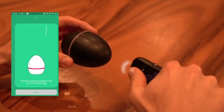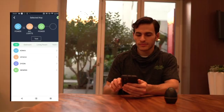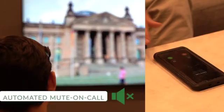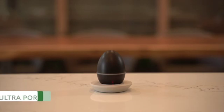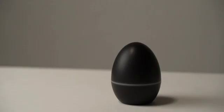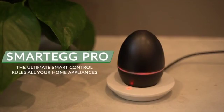You can also set up a timer and have everything triggered automatically at specific times. It can even mute all your devices when there's an incoming call. Charge SmartEgg at the base anytime, and it can last three to six months after fully charged. It's small and lightweight, with two color options. Have a smart life with SmartEgg.